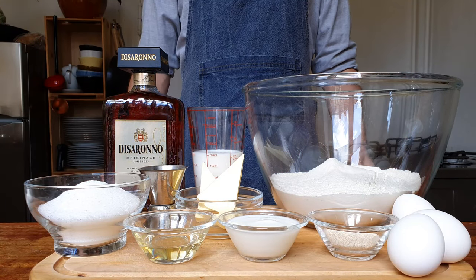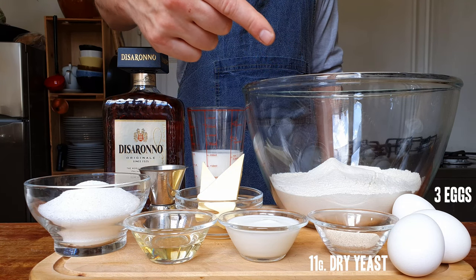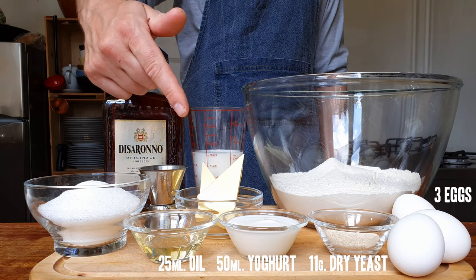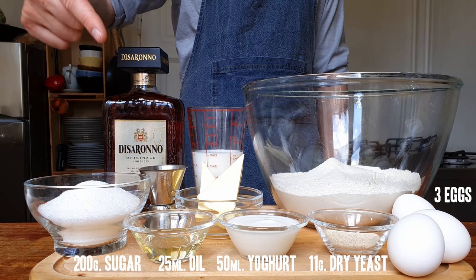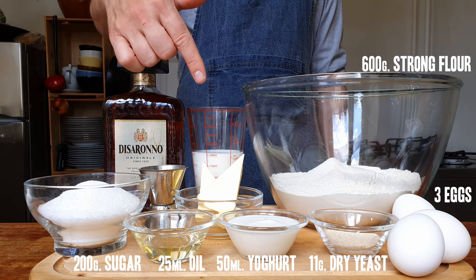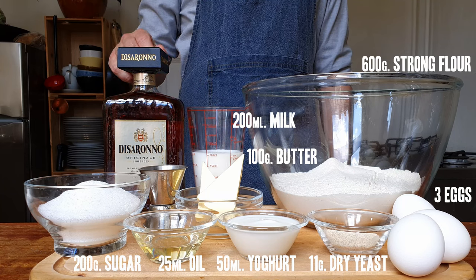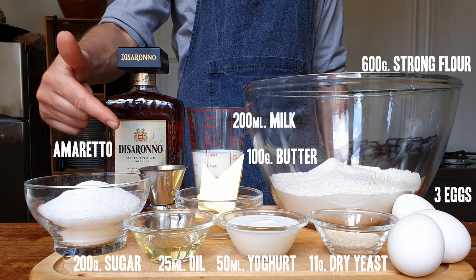Here's most of what we're gonna need: three medium-sized eggs, 11 grams or one sachet of instant dry yeast, 50 mils of yogurt, 25 mils of neutral oil, 200 grams of sugar, 600 grams of flour — preferably something with high protein content — 100 grams of softened butter, 200 mils of milk, and traditionally you'd use rum, but I'm using amaretto. You will see why. We'll need 25 mils of that.